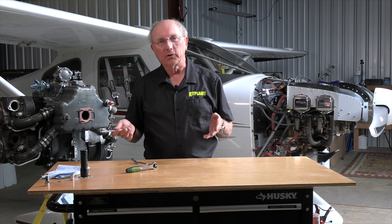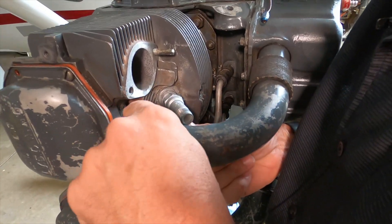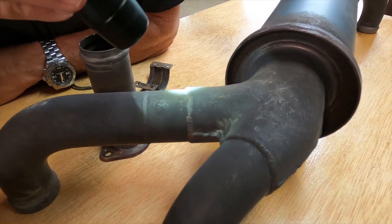Exhaust systems and induction systems — the fundamental things you're looking for are leaks. With exhaust systems, there are also cracks. If you don't have leaks or cracks, everything's going to be happy. Thanks for watching, thanks to Tempest for sponsoring the series, and we'll see you next time on Kit Planes Firewall Forward.